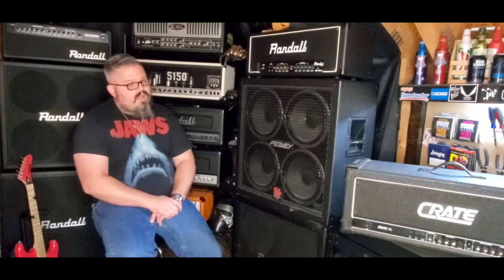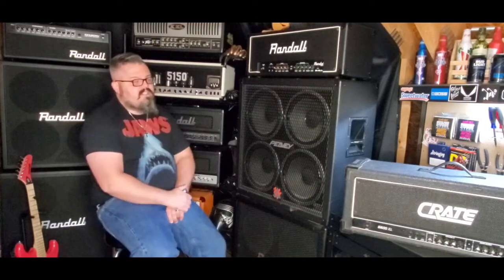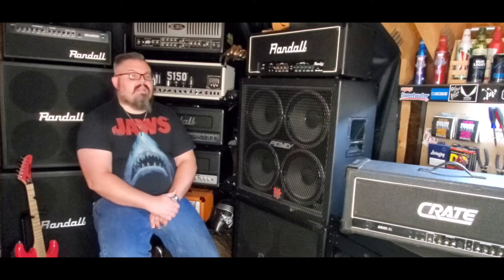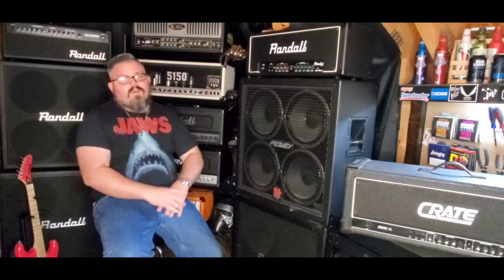What's up everyone, Drew Snipes here with Peters and Gears. On today's episode we continue to see: do all crate amplifiers sound good? A few weeks ago I posted a video review and demo of the Crate G600XL and was absolutely blown away by how good it sounded. I did have a bad taste of crate amps from the early 2000s through 2008-2009, and this thing kind of opened my eyes to the world of crate amplifiers.